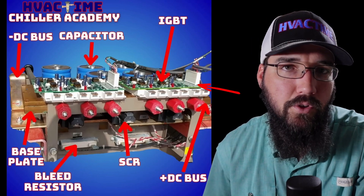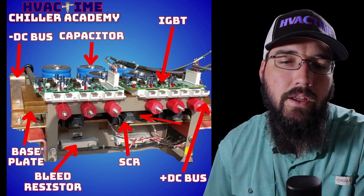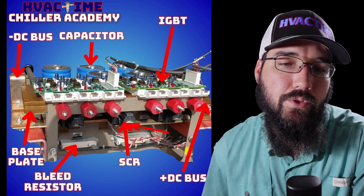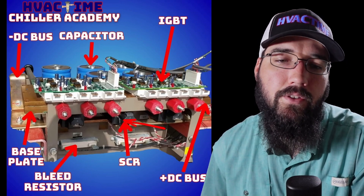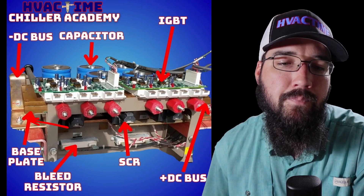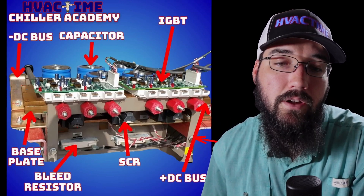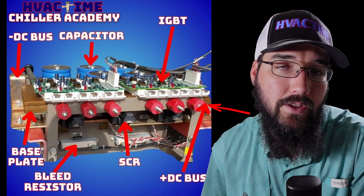Let's talk about a VFD's power flow process really quickly. The first thing we're going to come into after our line filter is going to be our SCRs. These SCRs give us our DC current. From there, we feed out into our DC bus assembly — that's going to be a negative DC bus and a positive DC bus on either side of the system.